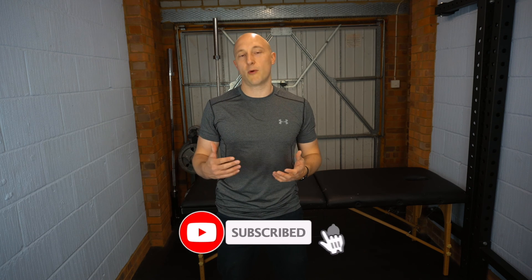Hopefully you guys have enjoyed the video. If you have, please give us a like and a subscribe, and hit the bell icon so you'll be notified when more videos come out. I'll see you next time.